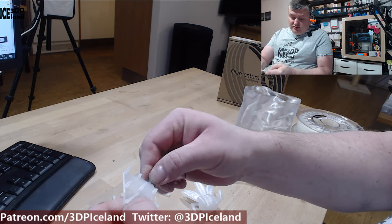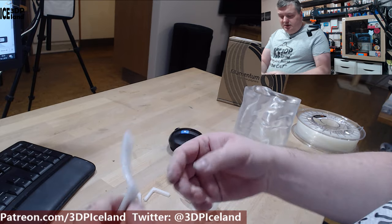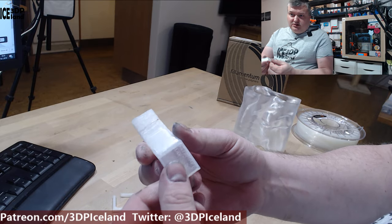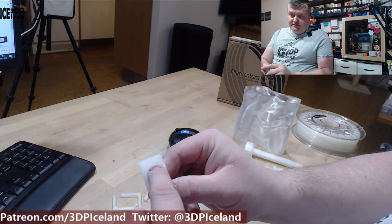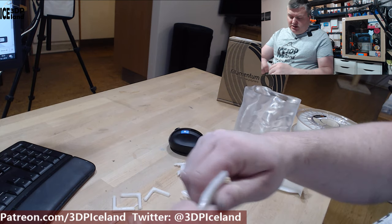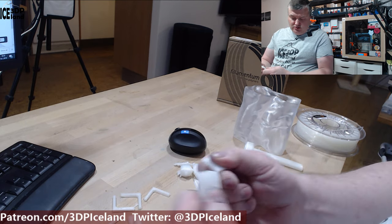It's quite difficult to break the strands at the base. I did the overhang test and got pretty good results. There's a little bit of drooping at the 70-degree angle, but the strength of this one is pretty strong and quite difficult to break.